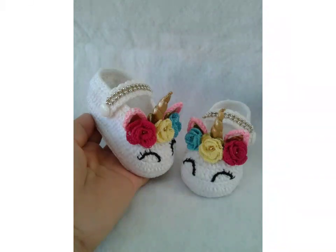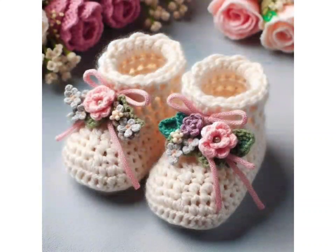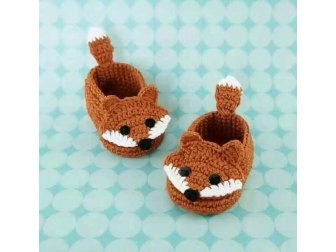Use a stitch marker to keep track of your place in the pattern. Experiment with different yarn colors and embellishments to create unique booties ideas.